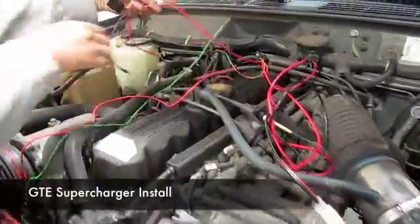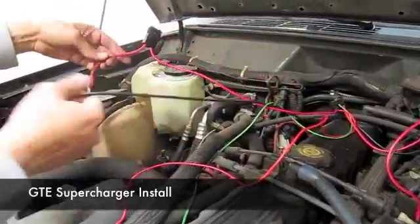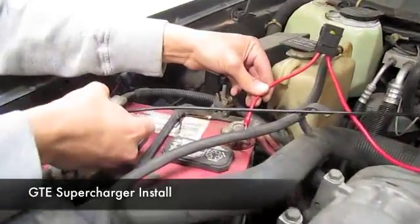Then you have these two wires — pretty simple. You have the positive and negative, which will basically go to the battery: positive on positive, negative on negative.